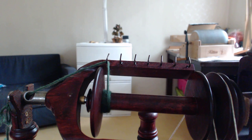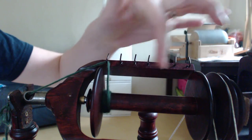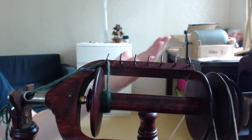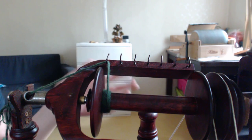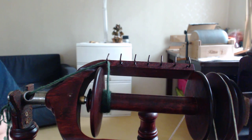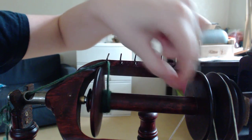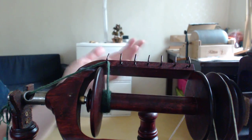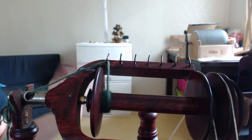Hey everyone, this is Jennifer Beamer, owner-operator of Actually Dyed Art by Science, and today we are going to talk about how you build up lace yarn on your bobbin as you spin. It's a little bit different than how you would go about spinning a thicker yarn, say like sport weight or worsted weight, because it's a very thin yarn and you have to do it carefully so that you don't end up with a mess when you take it off to use it, ply it, or do something else with it.